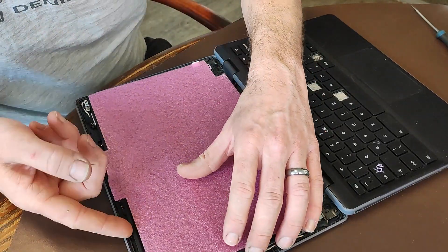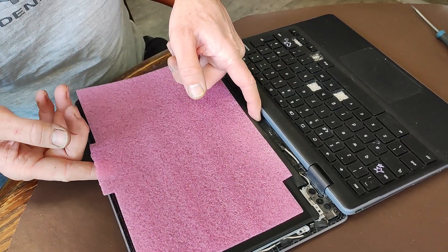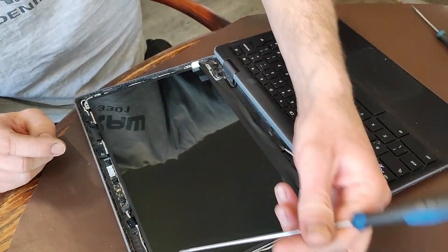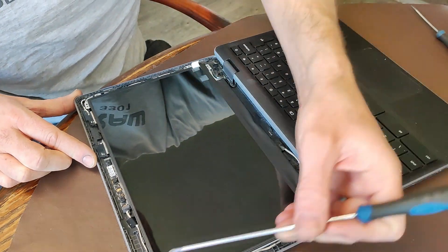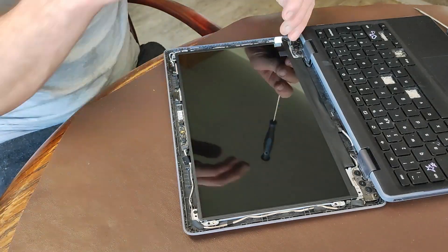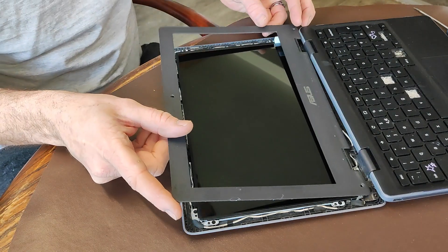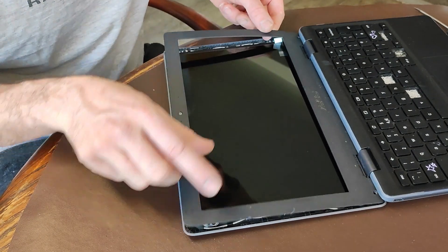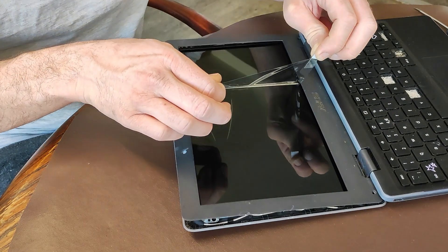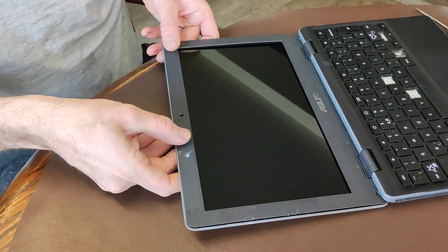So I undid 8 screws but I actually only needed to undo 4. You can see I undid these ones - 1, 2, 1, 2 - but actually it's just top and bottom of the screen: 1, 2, 3, 4. So what I've got to do now is put the film back on. I need to peel the screen protector off first.